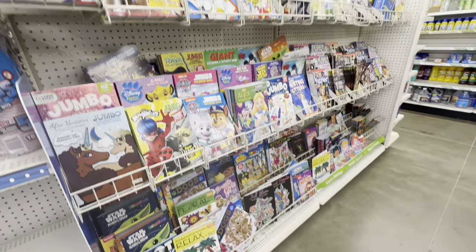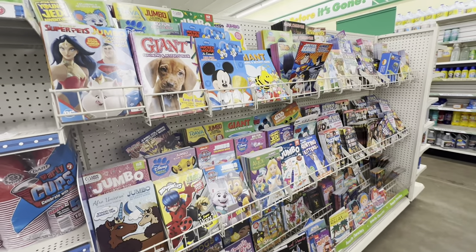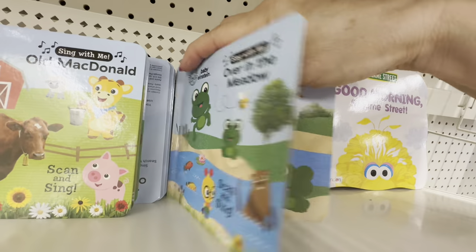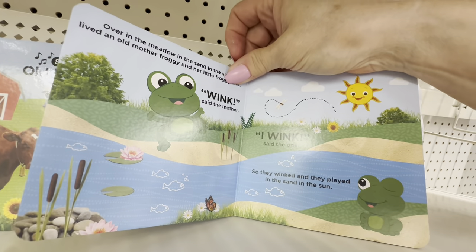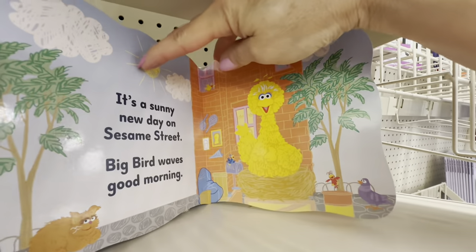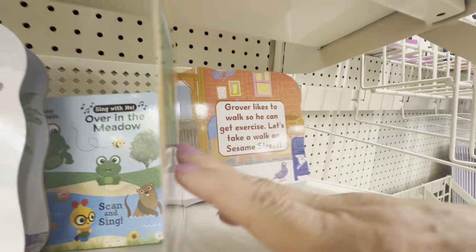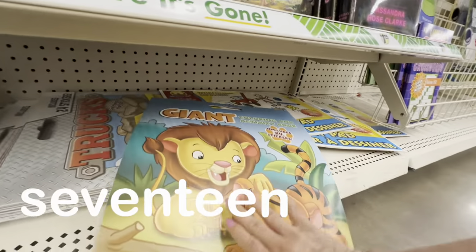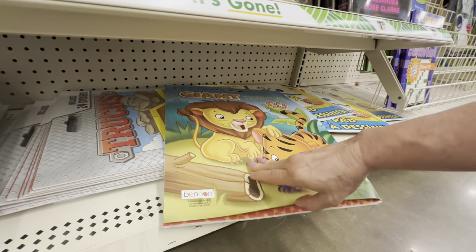Don't sleep on the book section at Dollar Tree — I'm going to show you some tried and true favorites. Let's start with some incredible bargains on children's books. These board books are super sturdy and they're going to hold up over years and years of reading, and even small children can turn these pages by themselves. These giant-size art pads and coloring books are such a steal at Dollar Tree — they're perfect to keep on hand for childcare or vacation.